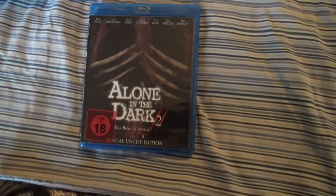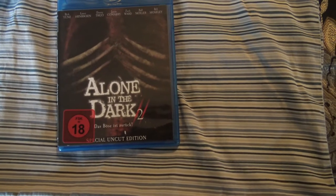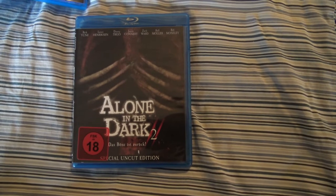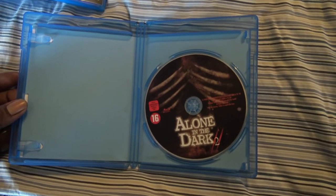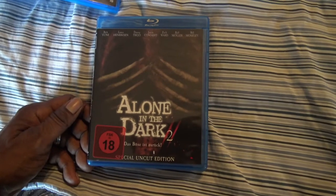Next we have Alone in the Dark 2, the sequel to Alone in the Dark with Christian Slater. Alone in the Dark 2 — the uncut version. I haven't seen this so I don't know how good or bad it is. I watched Alone in the Dark just a couple weeks ago and that wasn't a great movie — I understand why it didn't go to Blu-ray in the US; I had to get the Asian version of that. But Alone in the Dark 2 — the Blu-ray uncut version.